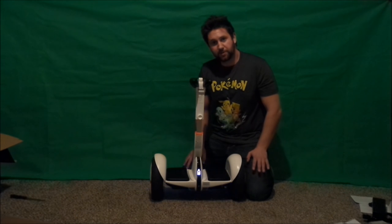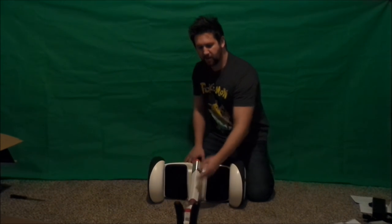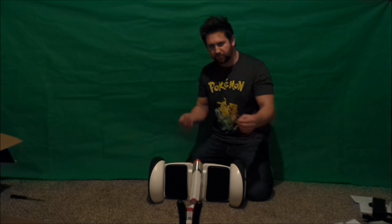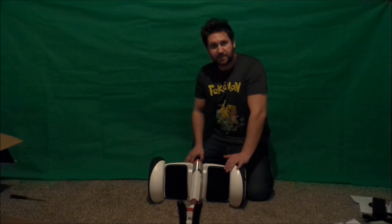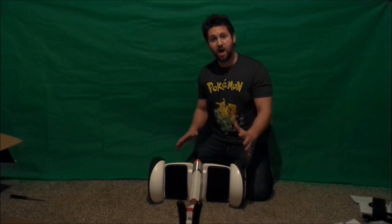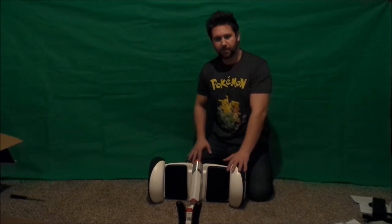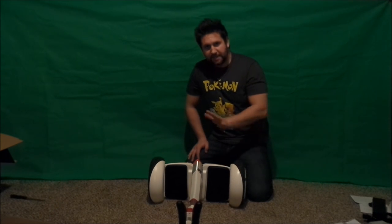I fell down testing the auto gyroscope, but I'm very impressed and very happy. I'm too excited so I'm going to cut this short right now. I want to give it a full charge and download the application to see what that's all about. I've tried a hoverboard before and figured I could try this — and I could. You can take this thing out of the box and ride it as a complete novice, just like me.